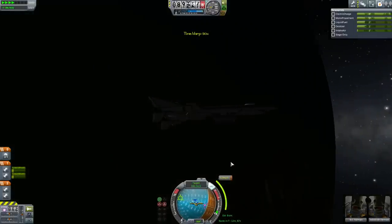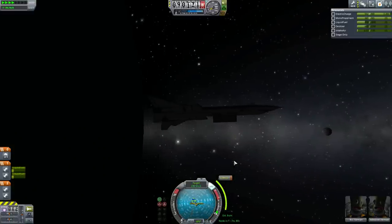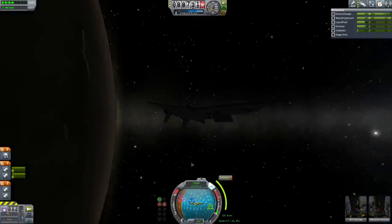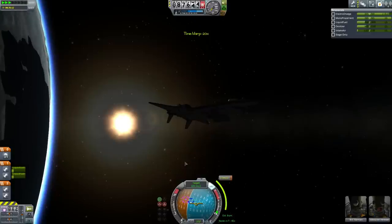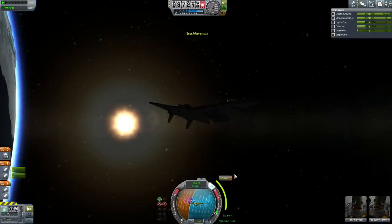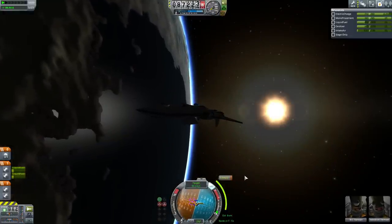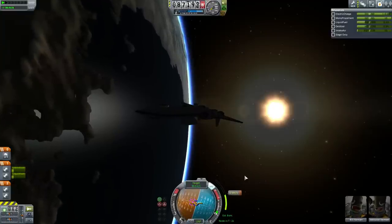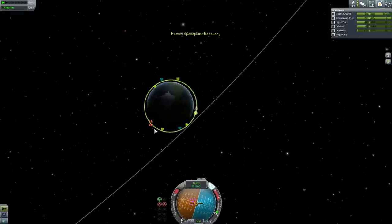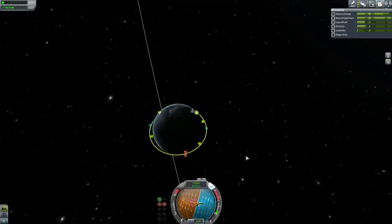The one thing to be aware of is that we're losing power right now. If your electric charge is getting towards zero, orient yourself towards the sun to recharge your batteries. 40 seconds, 30, 20, 19, 10 — let's get lined up for this very short burn on the day side. There's the encounter: 0.5 kilometers — close enough for me. I can make adjustments once in extra close.